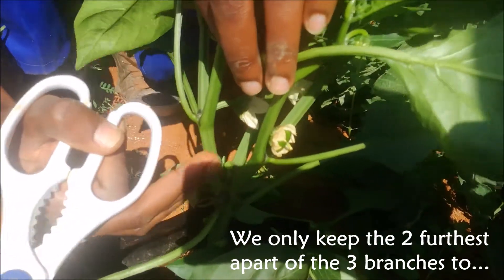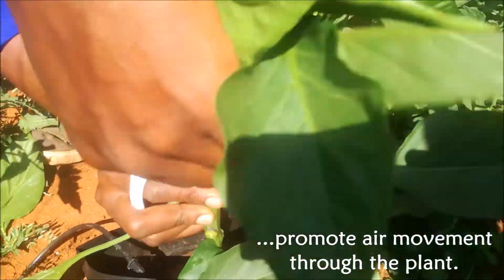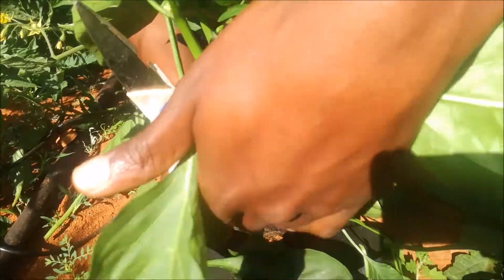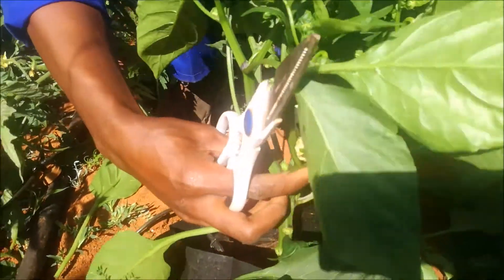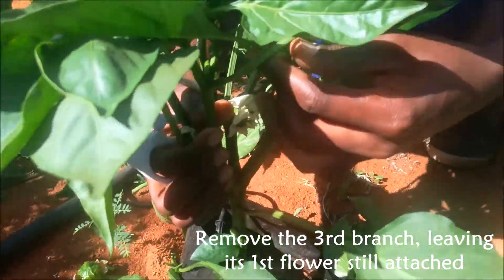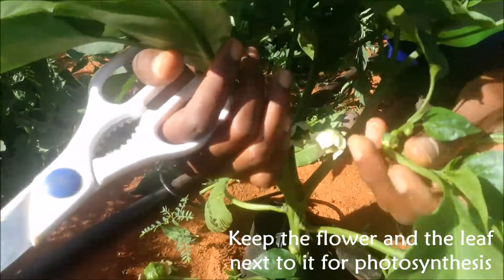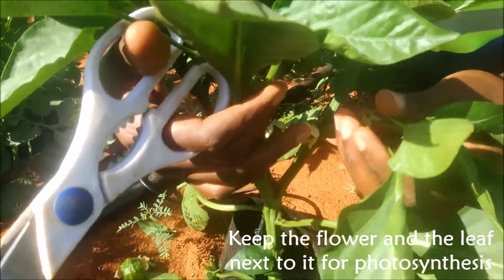We look for the furthest-apart pair among the three branches. From this side you can see the spacing here is shorter than the spacing here, so these two are our furthest-apart branches. That means we remove the branch from the back, ensuring we keep at least one fruit from the plant — there's a flower here that we want to keep.